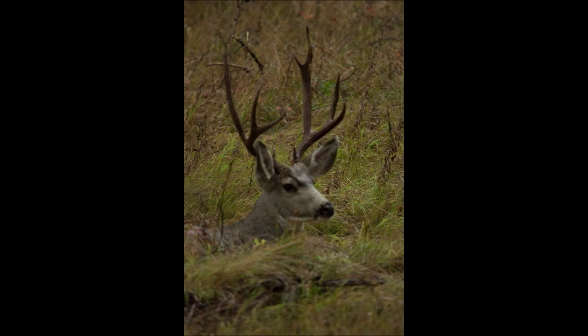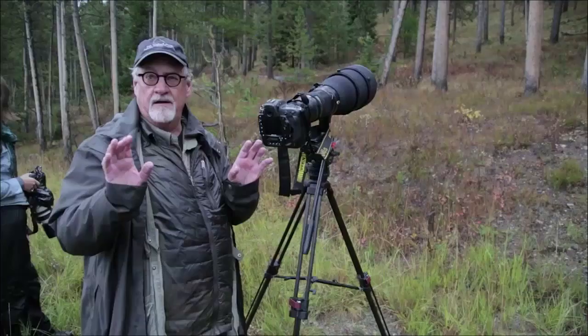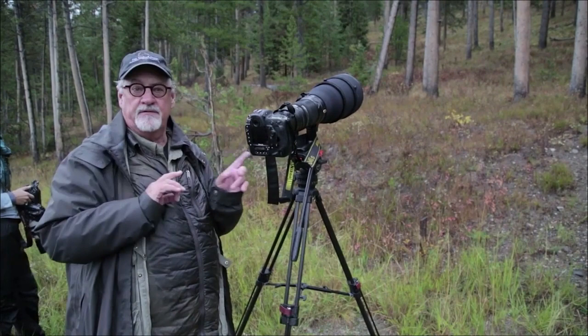Now you can see the difference between ears up and ears back. That's ears back. And that's ears up — see how much more interesting it is? It looks like an alert animal; it's looking at something, it's got attention. These tourists stopped here and were running and talking, so it got the deer's attention. Now he's comfortable again with his ears back.